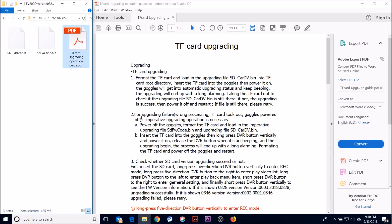If your upgrade didn't work — upgrading failure — something happened like you ran out of batteries or the card popped out. In that case, power off the goggles and put both of the .bin files on the card. Then hold down like you're going to start the DVR, it will start beeping, and go from there. Then check the version the same way as before.